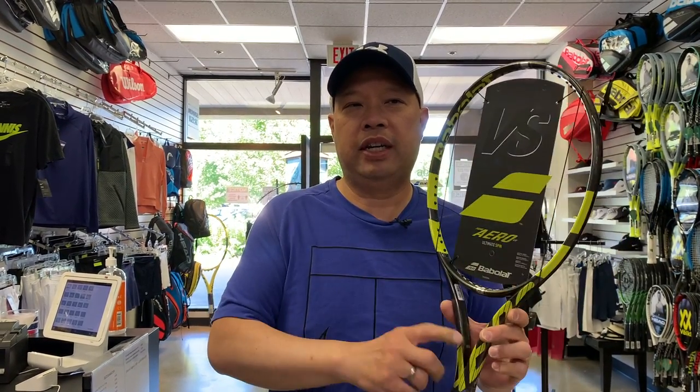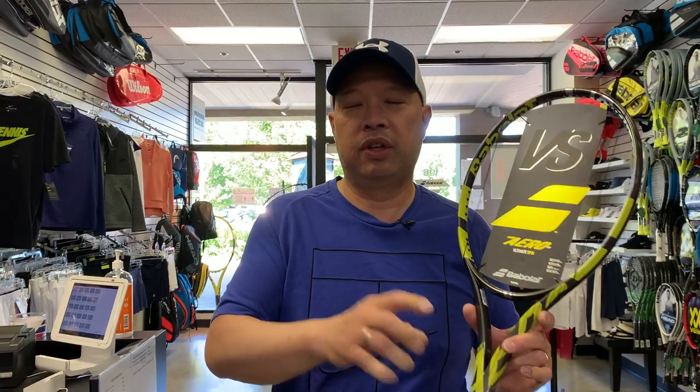Welcome to Tennis Spin, where we put our spin on your tennis. I would like to congratulate Agus W. Ortiz for winning this Babolat Pure Arrow VS. Congratulations — this racket will be heading out to you real soon in Spain.